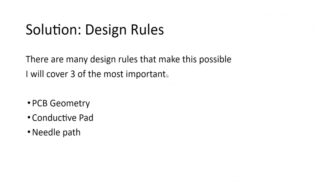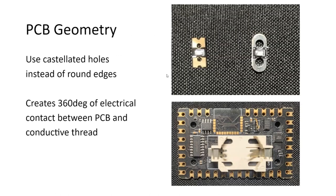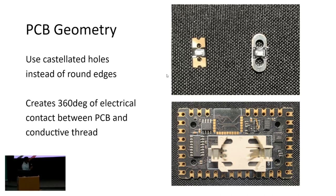The first one, of course, is PCB geometry. If there's one thing you need to take away from this, it's PCB geometry. On the right, you see the typical format of an embroiderable LED, and it has a round edge. The difficult part is that the external edge is not conductive at all. Also, because it's round, it allows a lot of flex when you go to sew in and out of that hole. On the left, you see a concave edge, or castellated edge. Weaving in and out of that center hole, the castellated edge provides a much more secure connection and gives you 360 degrees of contact surface.